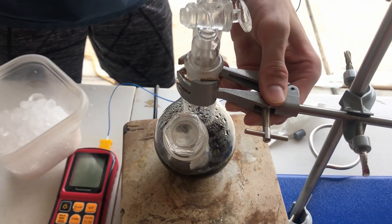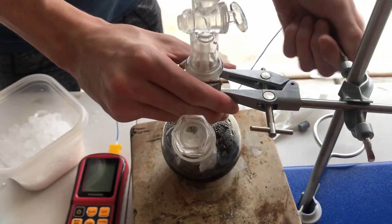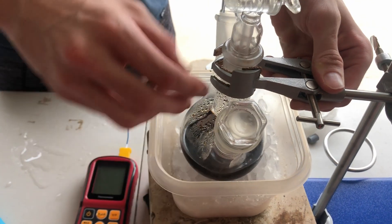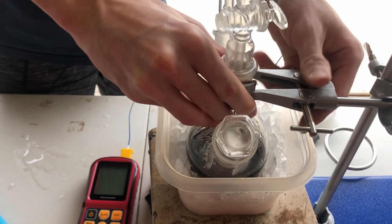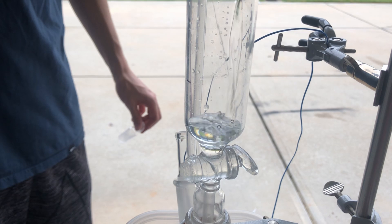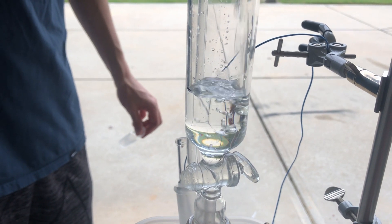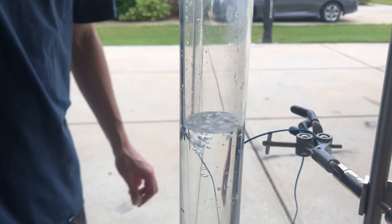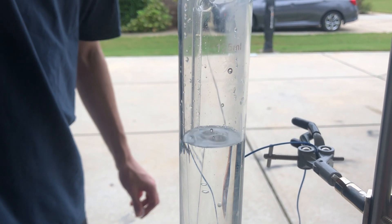Now we have to cool the solution down to under 5°C, so I'm throwing it in an ice bath. While it's cooling, I add 85 milliliters of concentrated hydrochloric acid — the stuff you buy at the store. I pre-chilled the hydrochloric acid because this reaction is very exothermic, but it didn't really matter in the end and it still took forever.